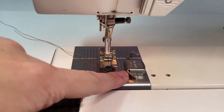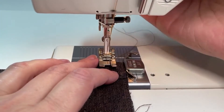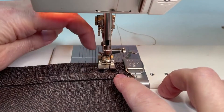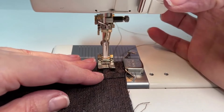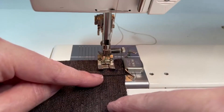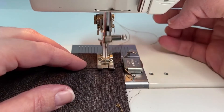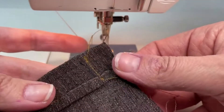I have my magnetic seam gauge lined up at the five-eighths inch mark. I'm just going to slide my pocket along that edge, pull those thread tails to the back, and get everything lined up. I'm going to roll my needle down and start just a little below the top edge of the pocket — I don't want to create a thread snarl by starting too close to the top. So I'm going to backstitch to get back up to that top edge, then go forward. We're only stitching to this fold line where we folded up a quarter of an inch.